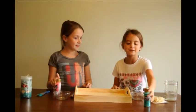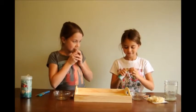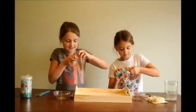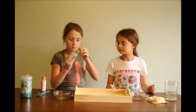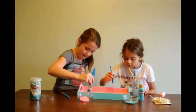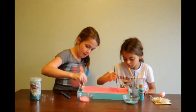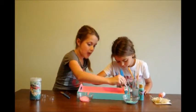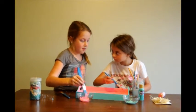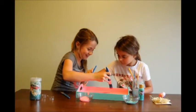Okay, so the first thing I want you to do is pour your colors.